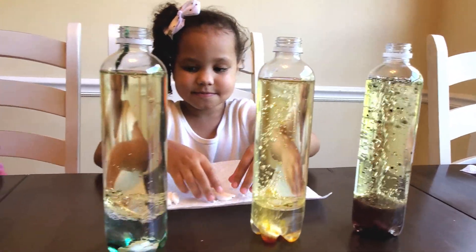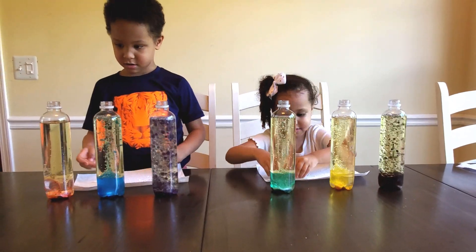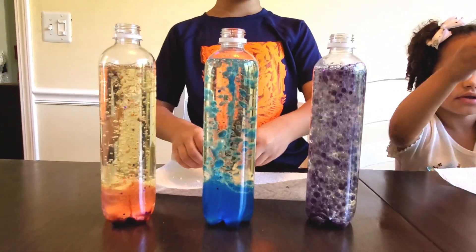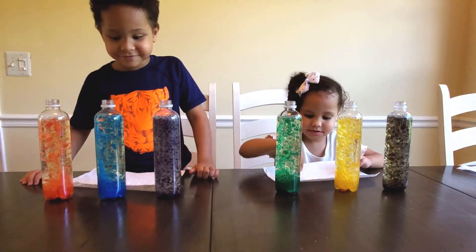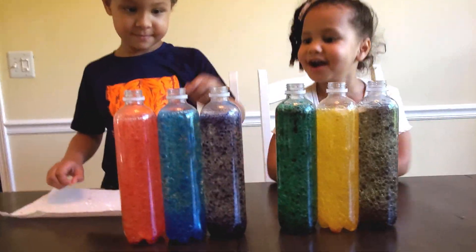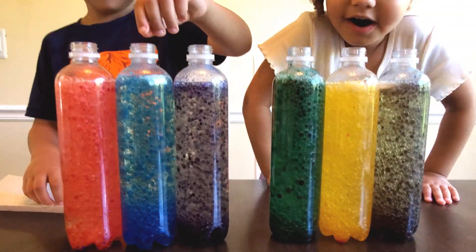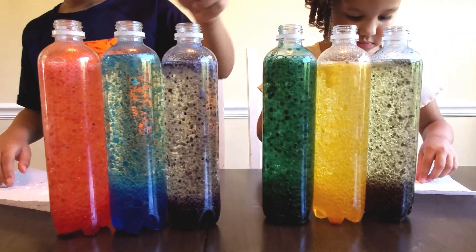Things are happening — look at it go! Whoa, look at that — that's crazy! Wow, you guys, that looks amazing! It's all staying in the bottle, which is perfect, which is really what we want. It's like a rainbow, you guys! That's awesome! Can we see sparkles? Yeah! That's all our lava lamps, y'all!